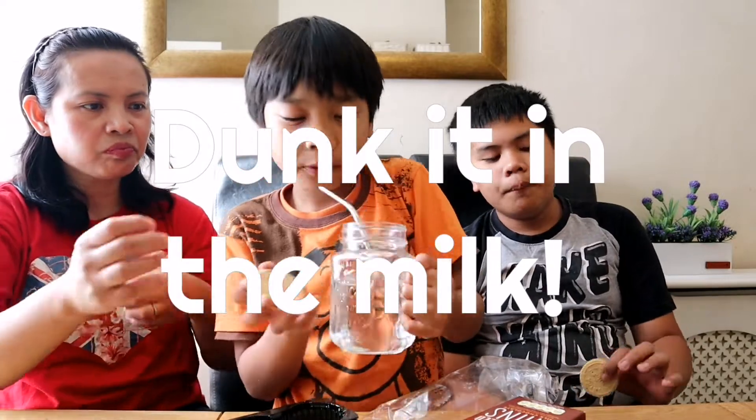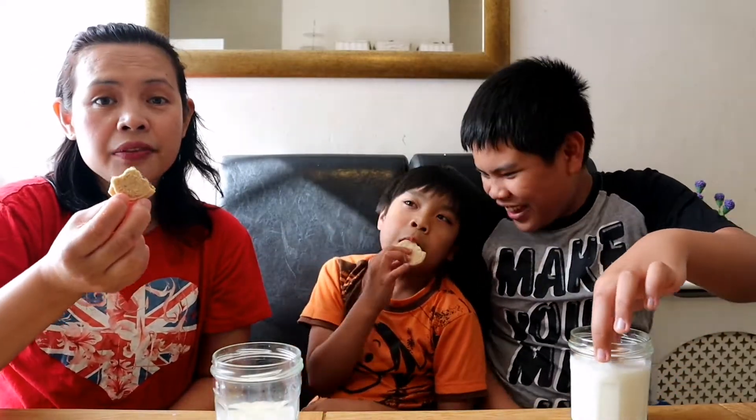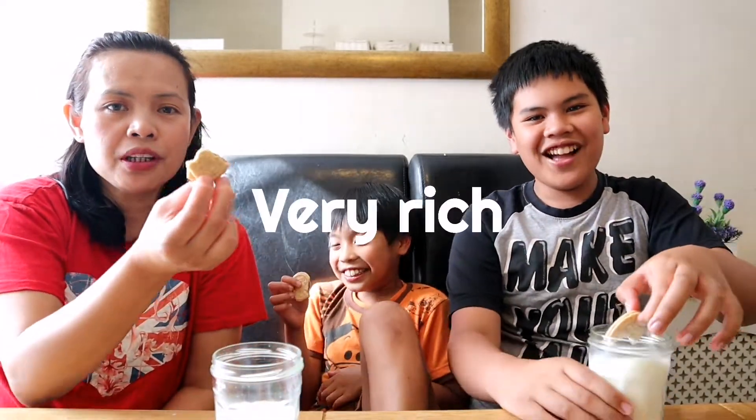Ethan finished the M&M biscuit — I think he likes it. Let's open. I rate it a five because it looks like you can dunk it in milk. Oh no, we're gonna dip it in milk! It just died. I think mine's holding up pretty well. I like it even if it's not dunked in milk. Four out of five for me. Very rich.